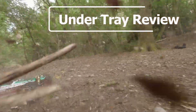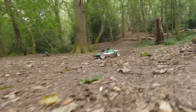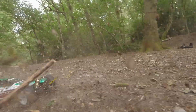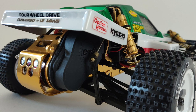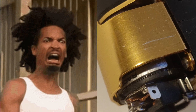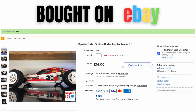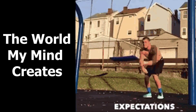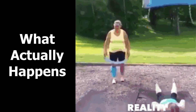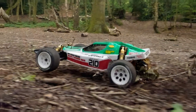I recently took my Kyosho Turbo Optima out for a spin in the woods. You can see there's a lot of dirt flying and I've fitted an under tray in the hope that it will keep out most of the dirt and, more importantly, keep the gold anodised parts from getting scratched. I thought getting an under tray would resolve all my concerns, but my expectations versus reality do not always align. So let me share my experience of fitting this and using it on the maiden run.